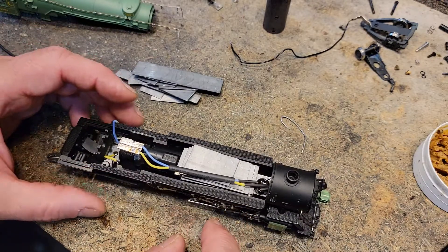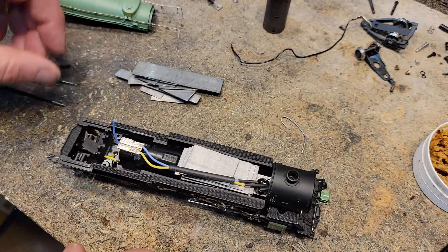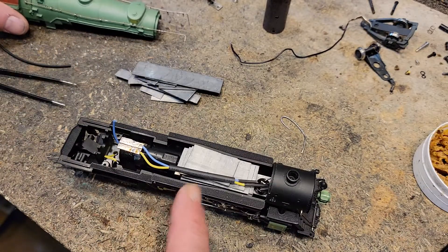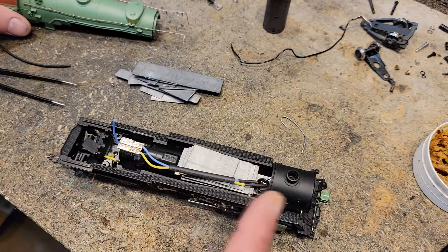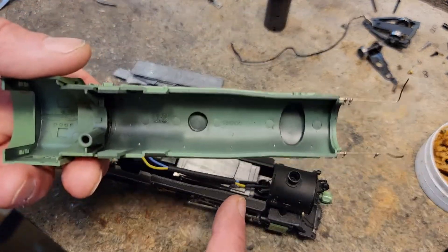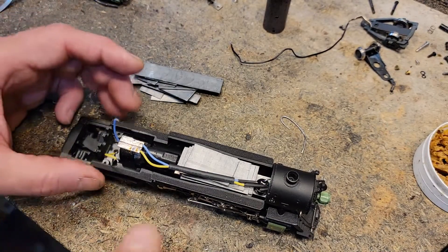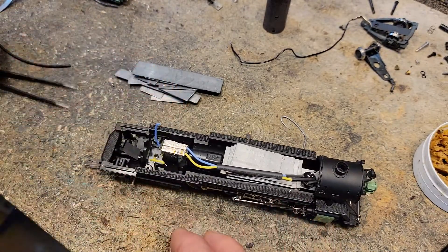That means if you wanted to add a Tsunami 2 with speakers, you have that much room — and that's more than enough. But here's what we're doing.